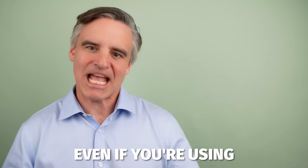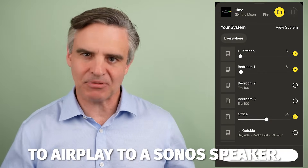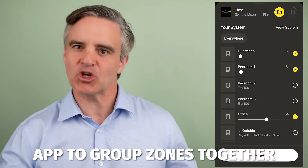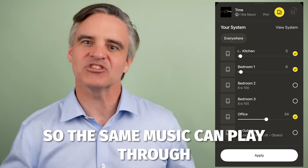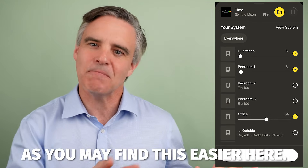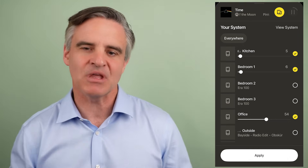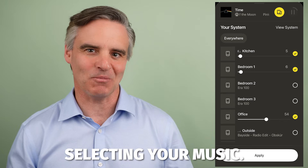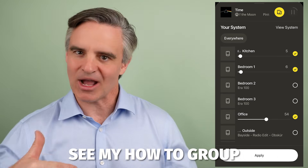Quick tip: even if you're using the Apple Music app to AirPlay to a Sonos speaker, you can still flip to the Sonos app to group zones together, so the same music can play through multiple speakers, as you may find this easier there. Flip back to the Apple Music app to continue selecting your music. For more information on this, see my How to Group Sonos Zones video.